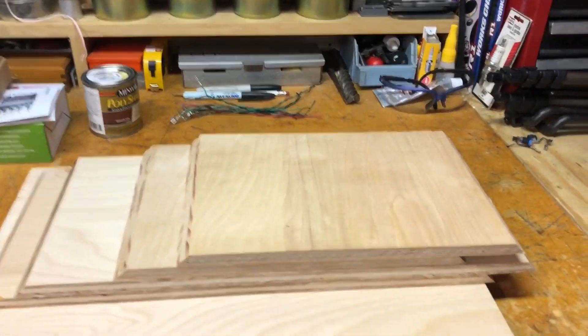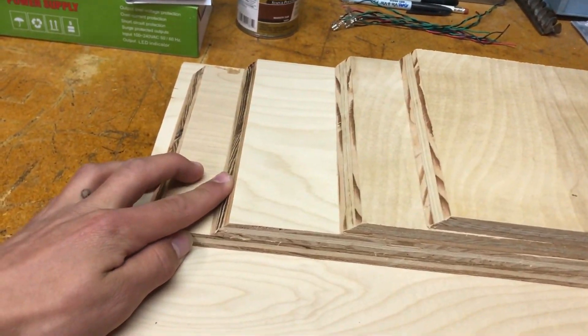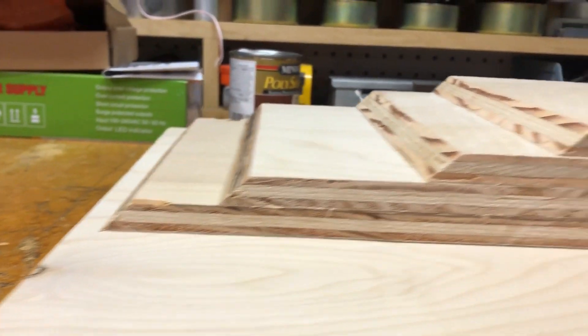It's the next day. I took all the side pieces over to a friend's house and we routed the edges — just used a 45 degree straight bit and it came out pretty good.